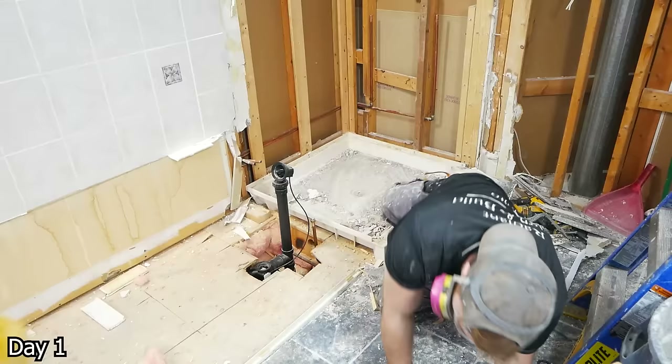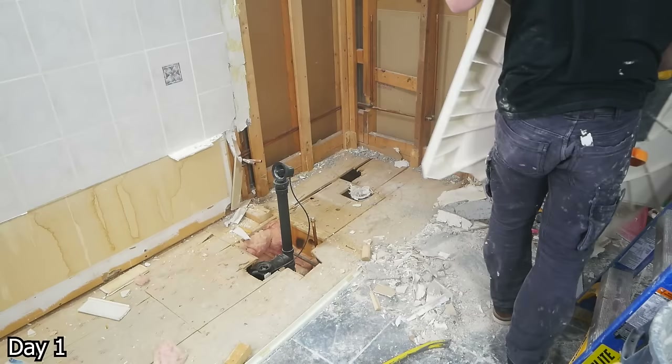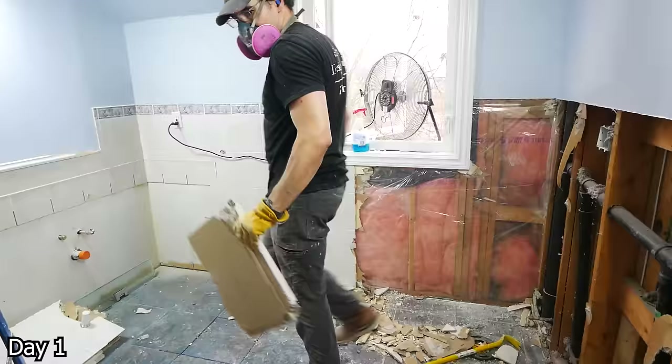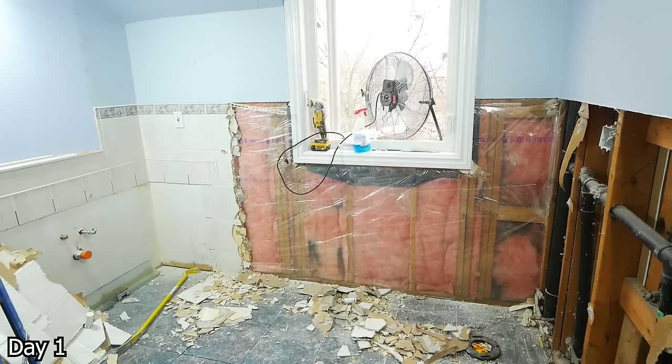For the shower pan over here, I just took a hammer — kind of smashed it out. A Sawzall would be a little more appropriate I suppose, but hey, it got the job done. We have a fan set up in the window just blowing a lot of the dust out of this space, keeping the project and the house a little bit cleaner. And then we take a multi-tool and run it along the top of where all this tile ends — that way we can just shake both the drywall and tile loose from the wall and get it out in nice clean chunks.